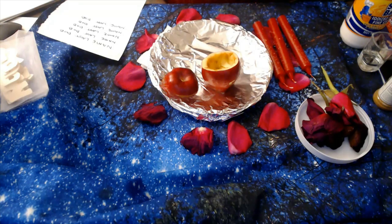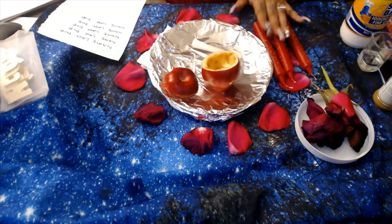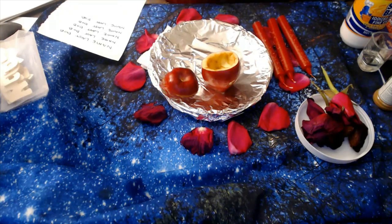But for this particular spell, if you don't have those, you can always use rose oil or cinnamon oil. If you don't have that, you can always mix cinnamon powder with olive oil and that will do just fine. You're also going to be needing three red candles. Now this is a three-day ritual, so you're going to need three candles — one for every night. You're also going to be needing a petition paper, preferably white, no lines. You're also going to be needing a marker, preferably a black marker.